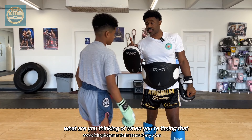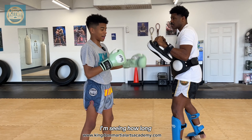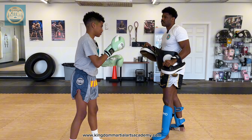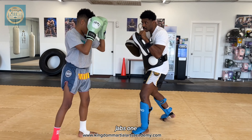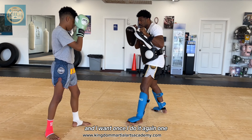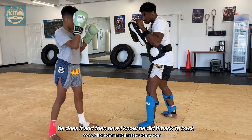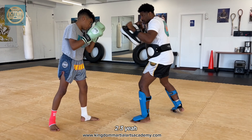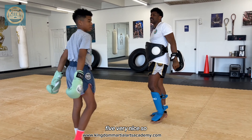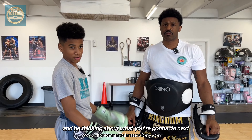What are you thinking of when you're timing that? So whenever I'm going, I'm walking. I'm seeing how long it takes him to throw the next jab — two jabs. One, two, three — see, it took him three seconds to throw it. And then once I do it again: one, two, three, he does it. Now I know because he did it back to back, and on the third one — two, three. So you always want to be conscious and be thinking about what you're going to do next.